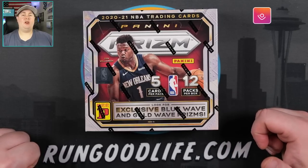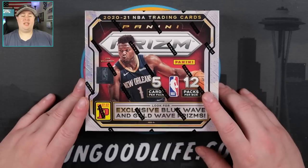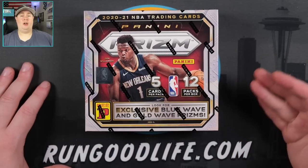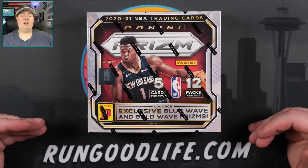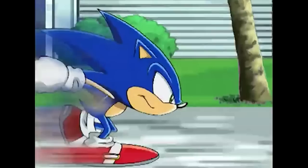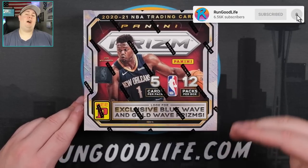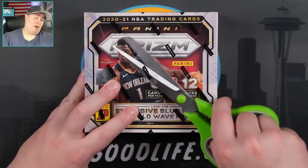Most recently, we just did the Prism Retail Box, which is just starting to show up — 24 packs in that one, one auto. This time around, we are doing the Asia exclusive Tmall box. If you're not familiar, Tmall is kind of like the Amazon that services the Asian region. These products are easier to get if you are in Australia, Hong Kong, or Japan. We have to import them here, and typically they take much longer to get. I placed my order and 48 hours later it was on my doorstep — blown away at how fast I got this. This is from a brand new case. I bought an entire case because I think there's going to be a lot of sneaky value with the gold waves and some of the other things you can hit.